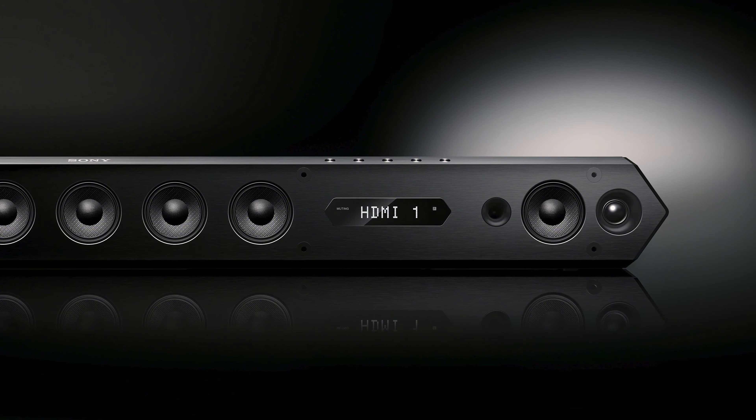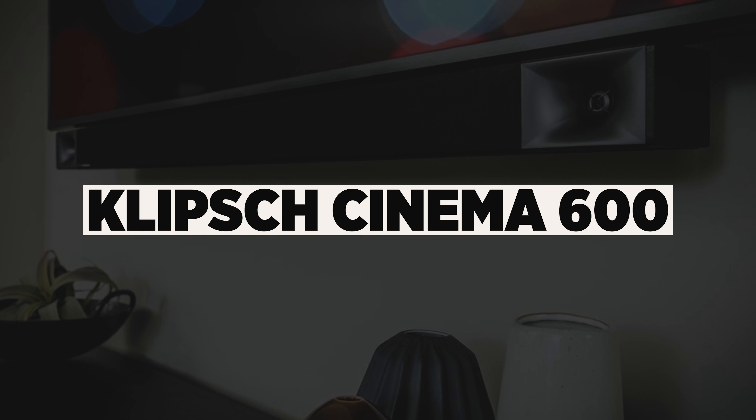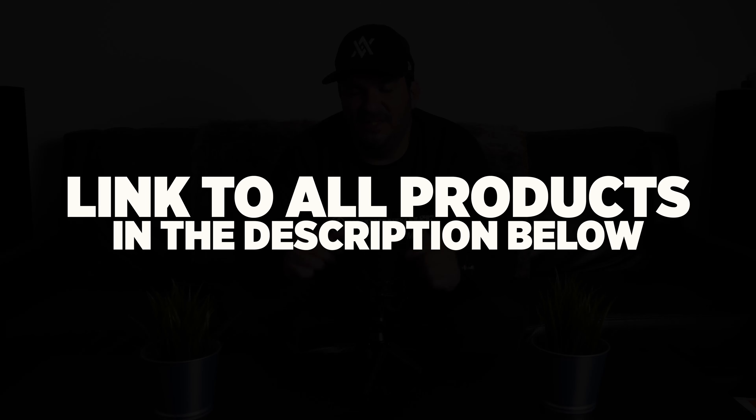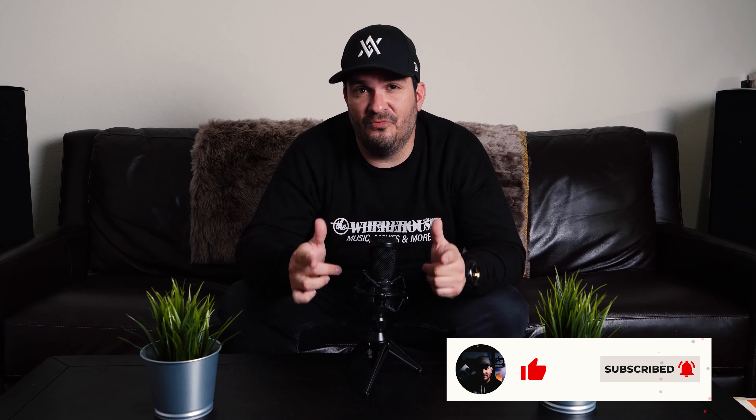Soundbars have become so popular because they normally come with the bar, a subwoofer, and amplification all built in — basically a one-stop shop, all-in-one situation that more often than not sounds pretty good. I've heard some Samsung soundbars and I personally own a Klipsch Cinema 600 soundbar, and they both sound really awesome. If you're looking for a bedroom, small living room, small apartment, or guest room, that's totally cool. I'm going to link all of that in the description below.